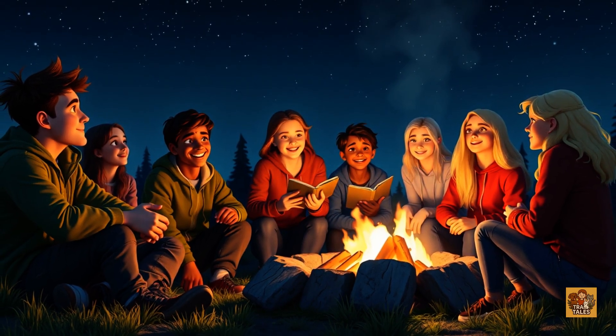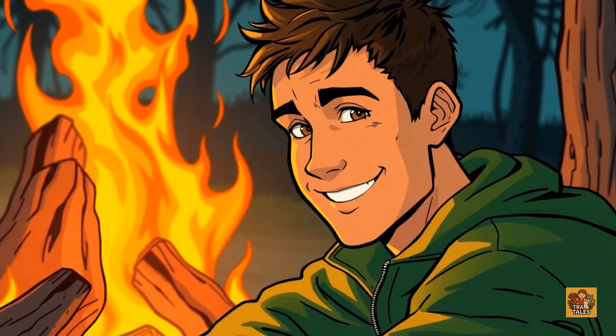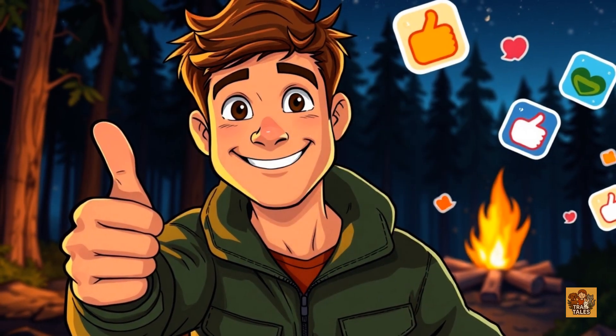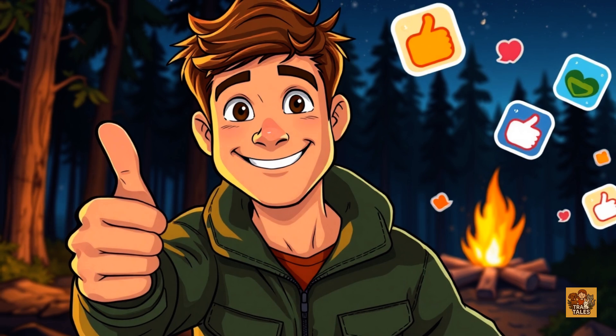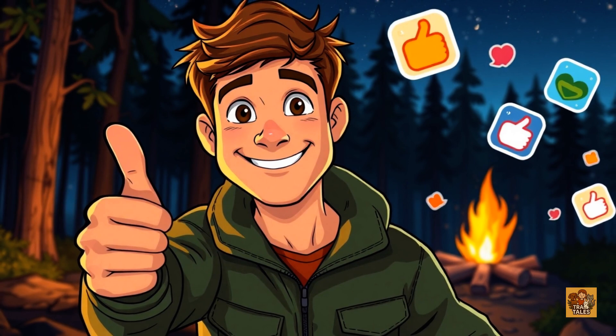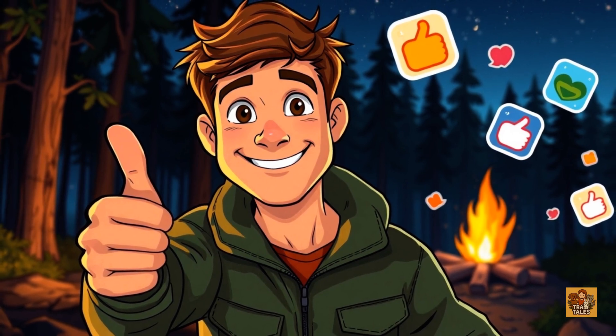The perfect campfire isn't just about the flame — it's about the people around it, the memories you make, and the responsibility you carry. Thanks for watching. If you learned something new or just love a good campfire, hit that like button, leave a comment, and subscribe for more science-backed outdoor tips. Stay warm out there.